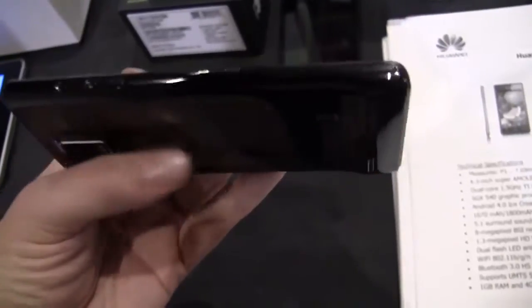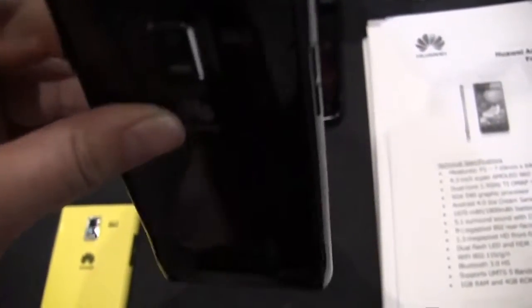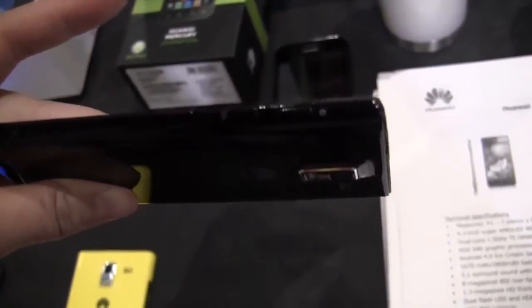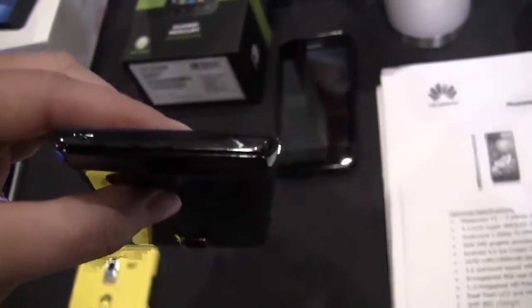Taking a look on the side, we have the volume rocker and nothing else along the top. We've got an exposed SIM card slot, which is quite nice, plus Micro USB and an audio jack along the other side. On the bottom we have the micro SD card slot, the power button, and just the microphone.